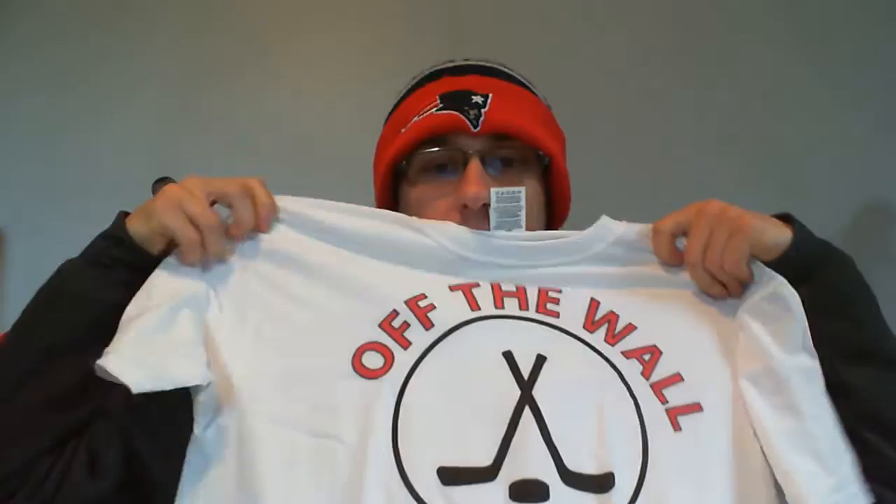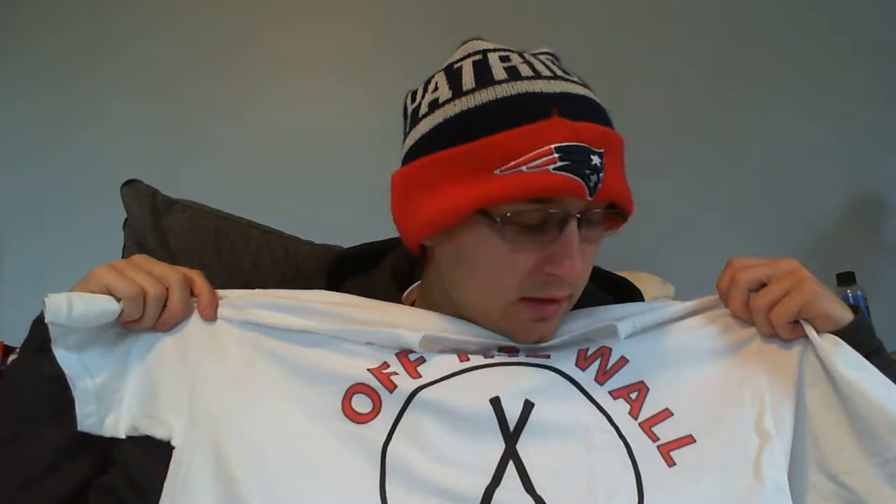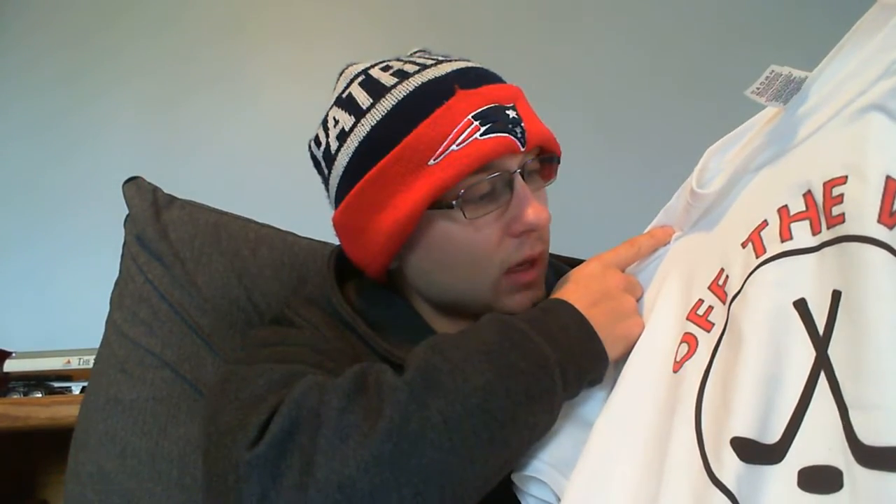Now for the shirt — this is the shirt with the actual channel logo. Yeah, it looks good. I'm pumped about this. This logo is definitely bigger than the other one. It's the full channel logo with everything it's supposed to have — the cross sticks, the puck, the circle. I got a medium this time because I think it'll fit me better. It's the full profile picture logo and it came out really, really nice.